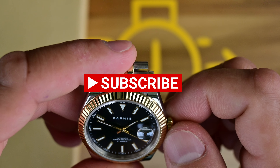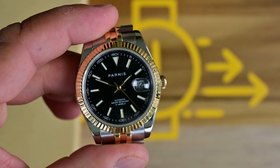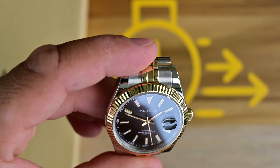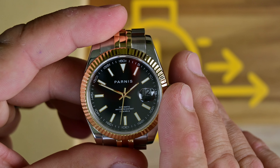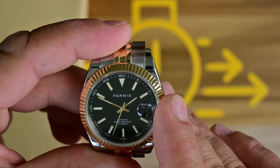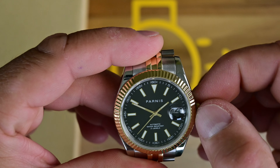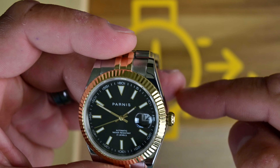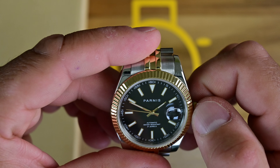Hit the notification icon so you're notified when future videos come out. I do have another review planned on the Courgette GMT — I'm going to do a hands-on review on that one and take my time to make it more structured. Hopefully I can give you guys something a little better in terms of content quality. Thank you all for the support — till the next one.